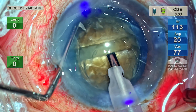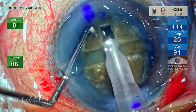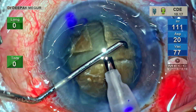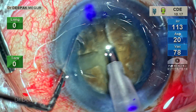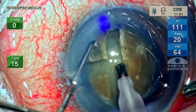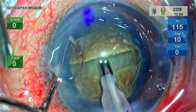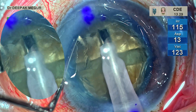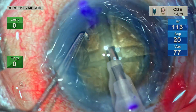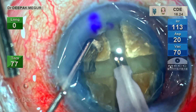The nucleus is rotated and sculpting in the quadrant 90 degrees to the original groove is continued. Once the depth of this new groove reaches that of the old groove, the nucleus is rotated and the distal part of the original groove is deepened. The last groove of the plus sign is now being created. I've exposed the tip slightly longer for better cutting efficiency and greater reach without obstruction from the sleeve.